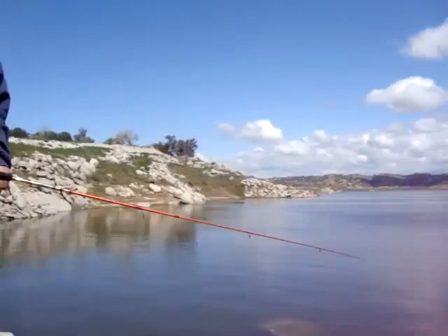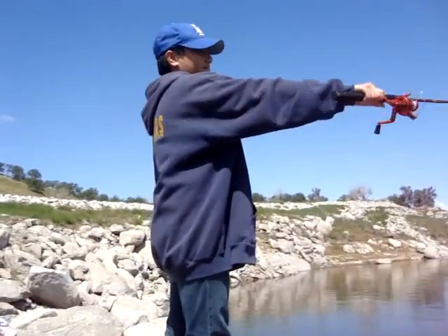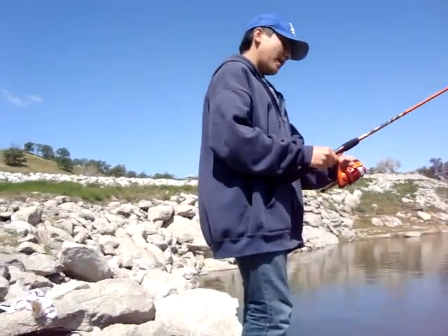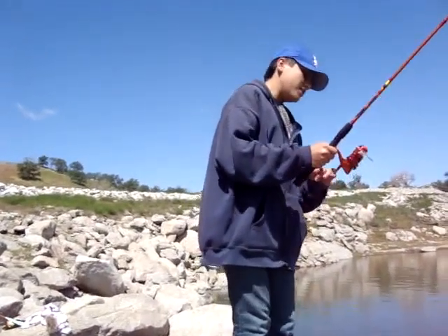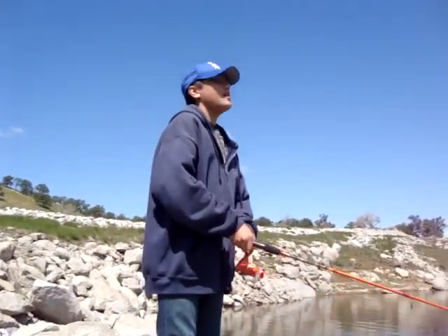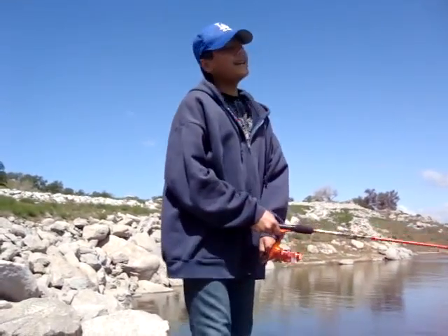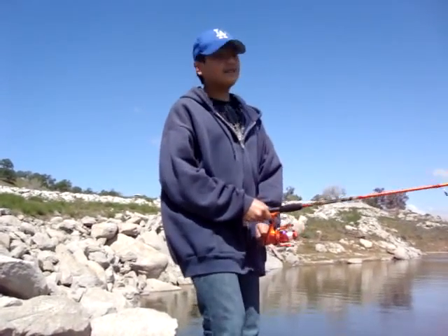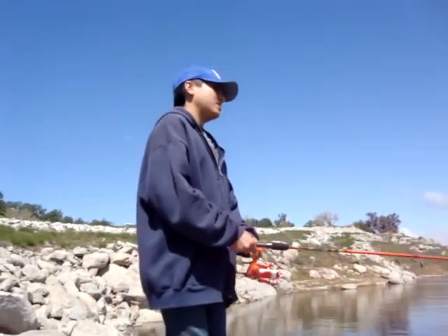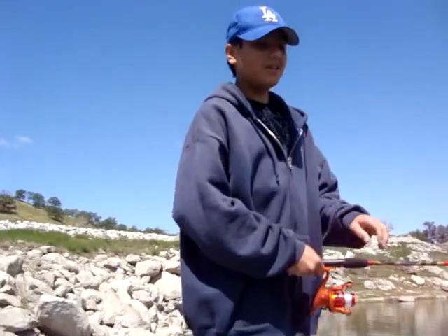Now that was a good cast. But some people like to cast from forehand to a backhand — I just don't like that style, but it's up to you, you can do it either way. I'm just showing you how to do it properly. Now when you're reeling in, you really don't want to reel in too fast because you're going to scare the fish away. You want to reel kind of slow, so it looks like the bait is doing its own little thing.